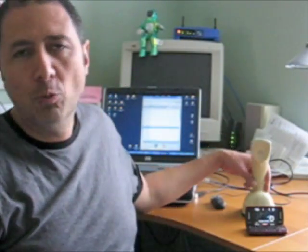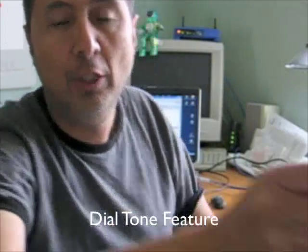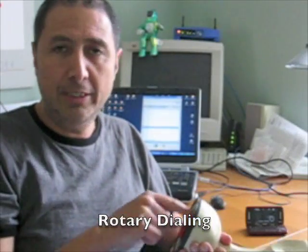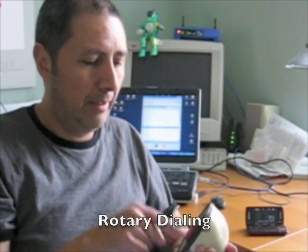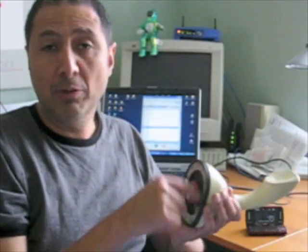Once it's connected I pick it up and I get the dial tone, which means I have a valid connection. What I will do now is call my voicemail number using the rotary dial.